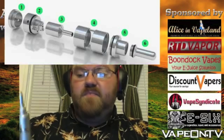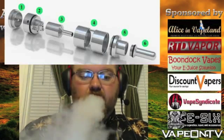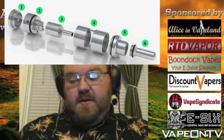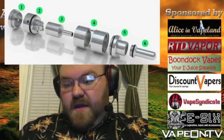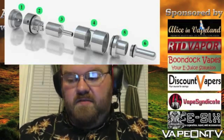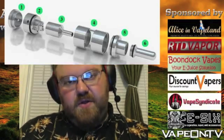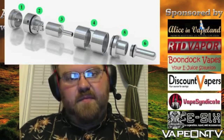Let me take another vape here. As you can see, the vapor production is there — it's really good. A lot of that will depend on how the setup is and how you adjust the airflow, because obviously more airflow means more vapor production. The coil and wick setup also has a lot to do with it — how close you set it to the airflow will affect how much throat hit and vapor production you get.